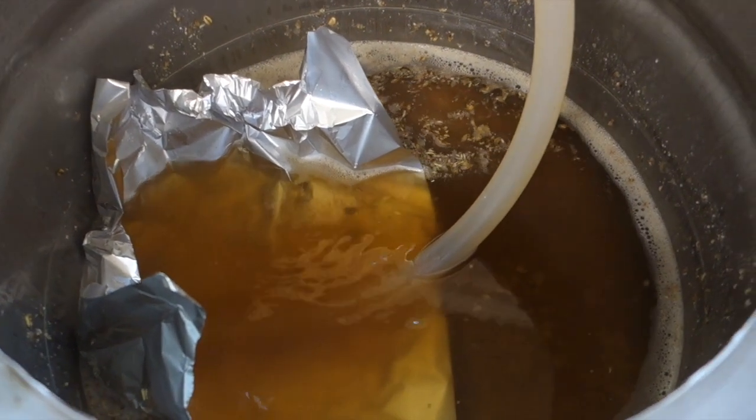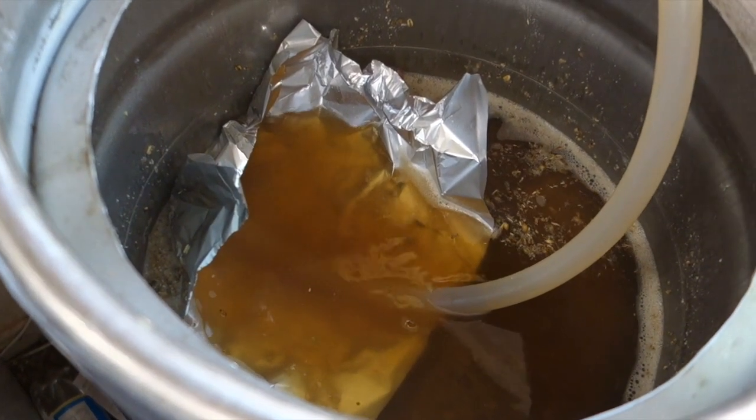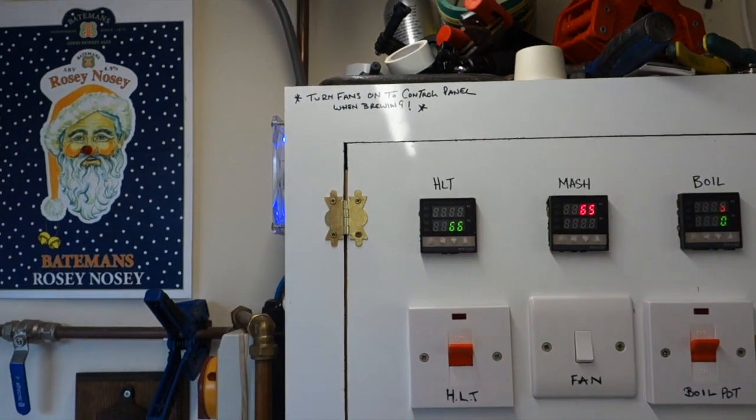Look at this colour. When I first brewed a New England IPA I got lots of comments saying don't have a soupy mash — but that's not where the cloudiness comes from. It comes primarily from dry hopping during fermentation. You've got the oats in there too, but you don't need a soupy mash. I'm doing a normal mash and we're looking nice and clear. I put the lid back on because it rose a degree; took it off and we're back to 65.